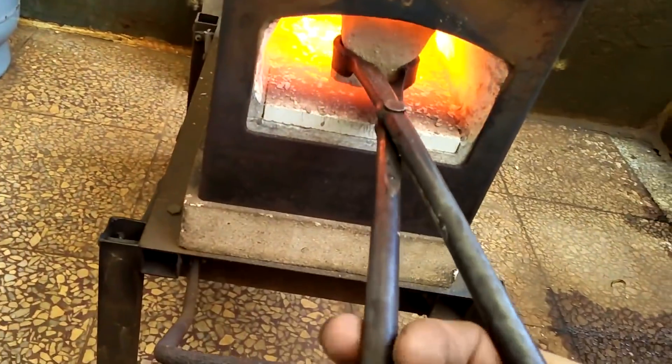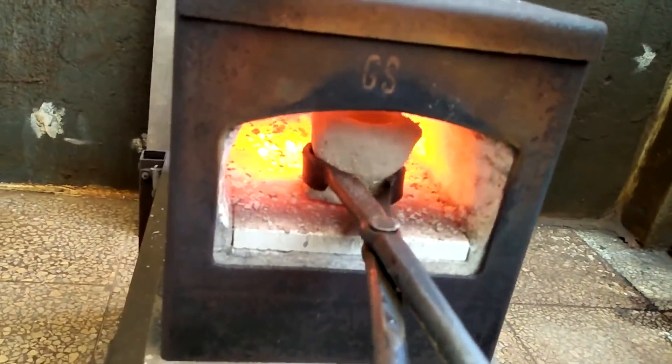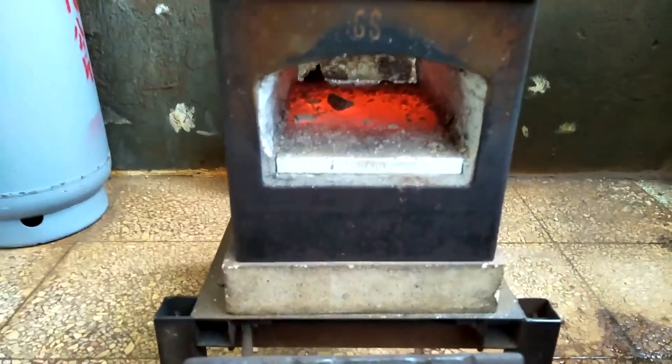This thing is weird — snap, crackle, popping on me. Look at that. I think there's too much moisture in it. I put it in one more time and it completely exploded. Kids, don't do this at home.